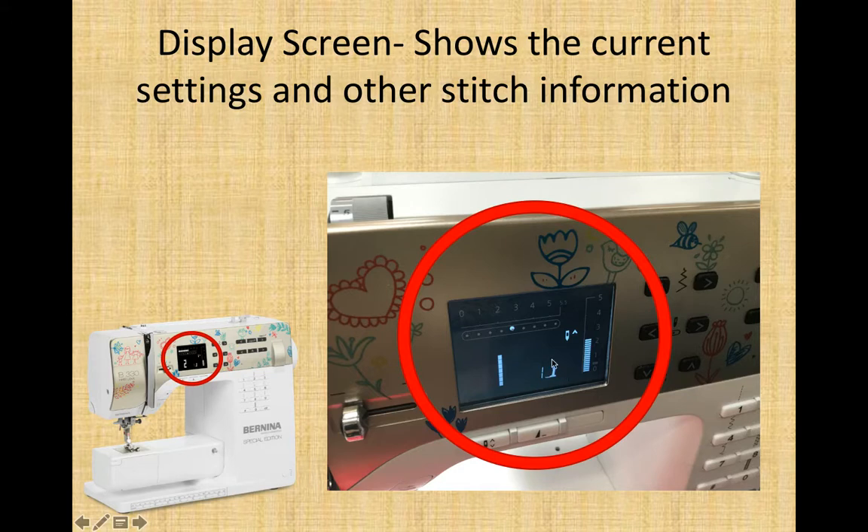Right here the screen tells you what kind of presser foot you need, since different stitches need different feet. For stitch number 1 you need a normal, basic number 1 presser foot — the universal one. These machines are smart: it also tells you whether the needle will always stop up in the air when you stop sewing, or you can change the arrows so it points down, meaning the needle will be down in the fabric when you stop. Different icons will pop up telling you what is going on and other stitch information.